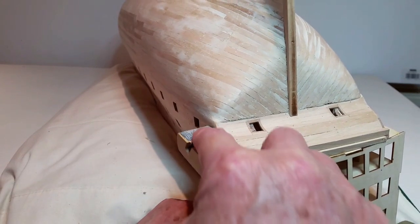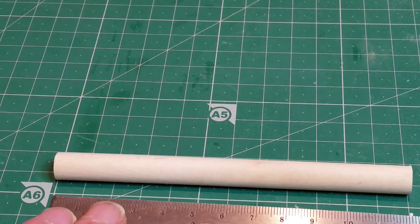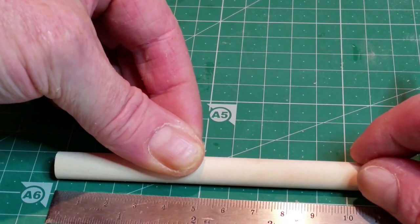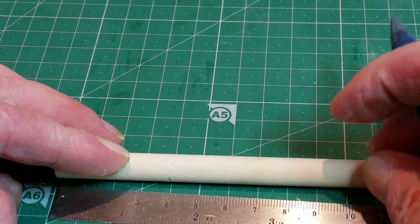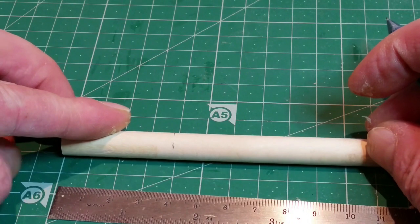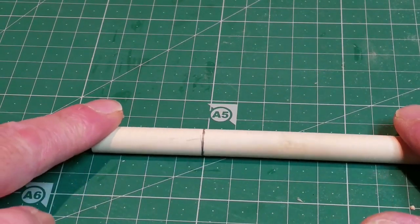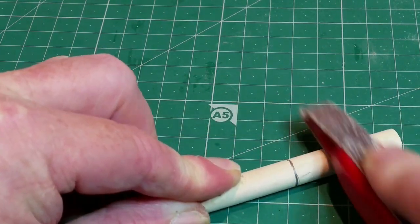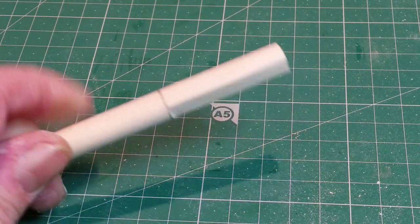Carefully turn the model over and sand the underside of the gallery flush. Mark a line on the dowel provided 40mm from the end. Sand two flats from the end up to the line until the dowel is a smooth sliding fit into the angled slot for the bowsprit in the false keel.